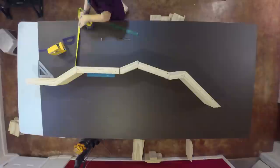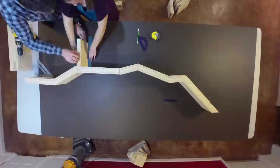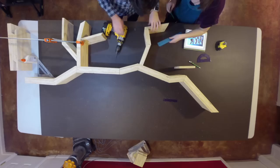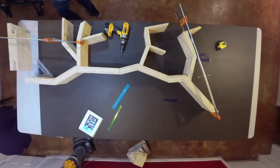We started by fixing the main trunk to the background first. This is important so that the rest of the branches line up accordingly. To fix each piece, we would first butt it up to the piece before it and then line either side with rulers so we know how wide the piece was. The piece is then taken away and holes are drilled from the top of the plywood, so we know where to drill in from the bottom when we replace the piece. Screwing each branch in will take some time — you have to be careful about its placement so the gaps between each branch are not accentuated when you screw them in.